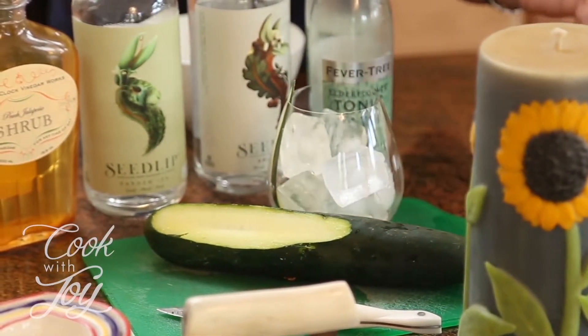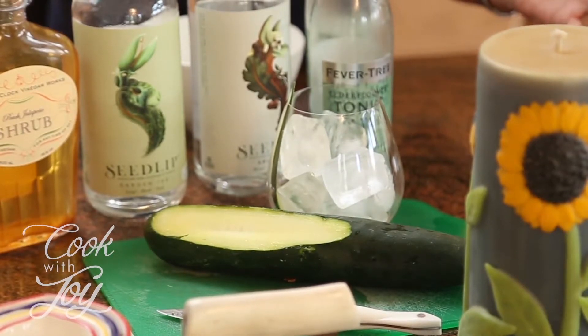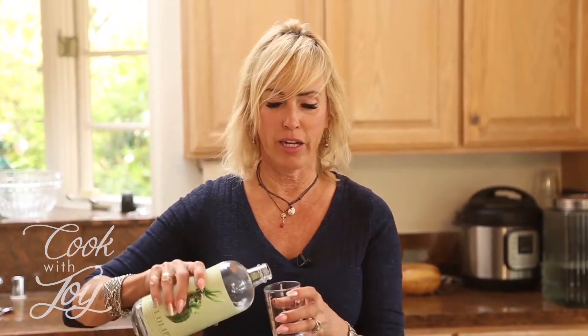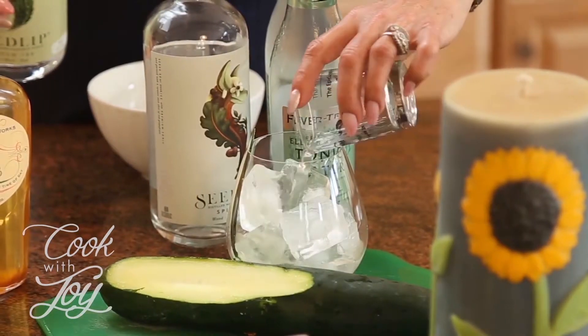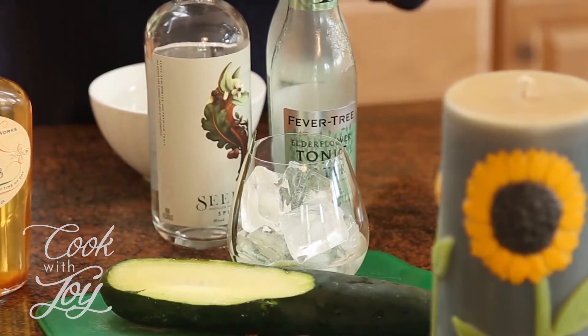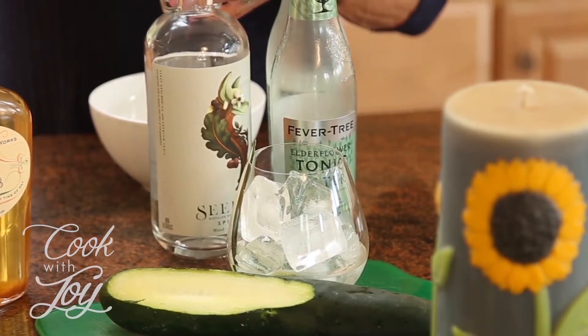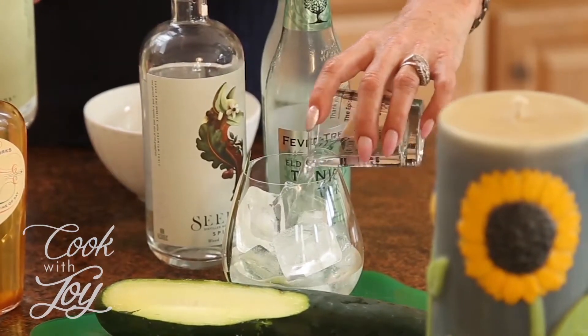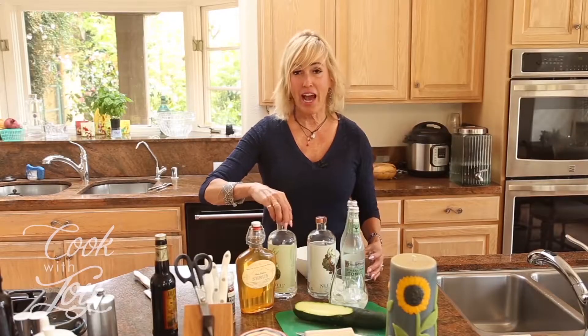I'm not going to mess with their recipe because they were so kind to share it — that's Lakita restaurant here in Santa Barbara. I'm going to start out with a jigger and a half of the Seedlip. I'm using a big jigger because when I had it at the restaurant it tasted like it needed a little bit more. You can actually smell this — it really almost smells like alcohol, which is pretty funny. No alcohol at all!